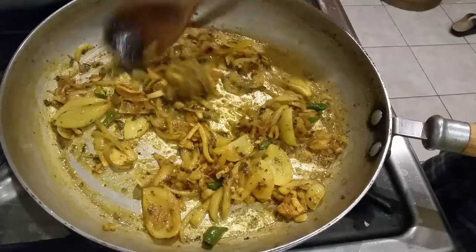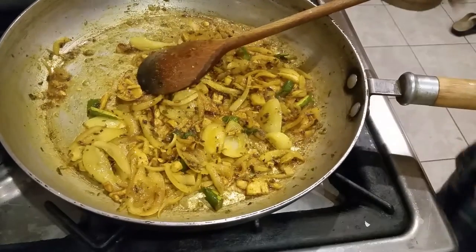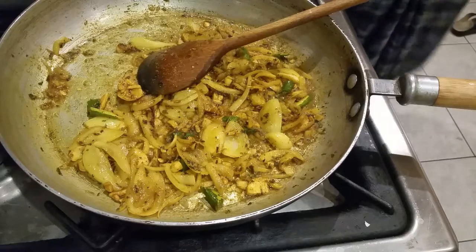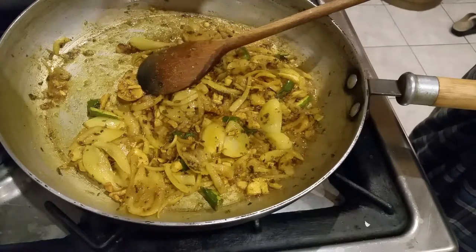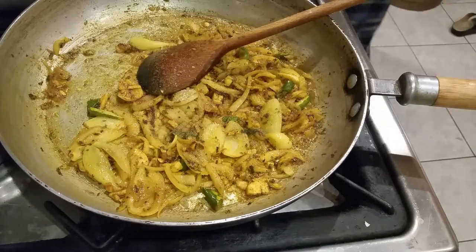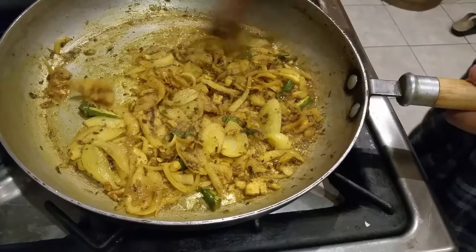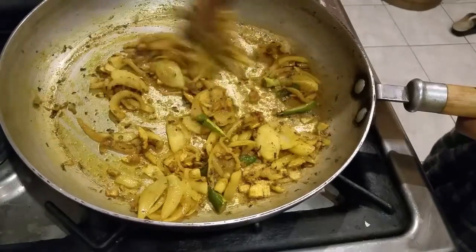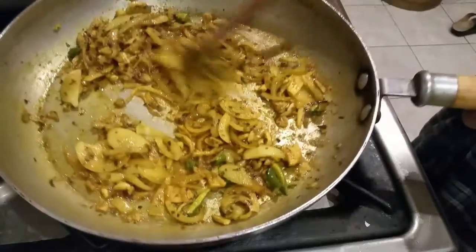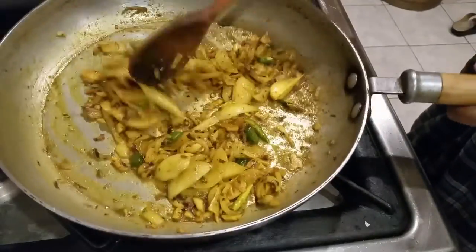I almost forgot one of the most common ingredients — a bit of salt. I'm just going to add it slowly, not too much. A touch of salt, whatever you like. Let's give it a few more minutes to make sure the spices are well cooked.